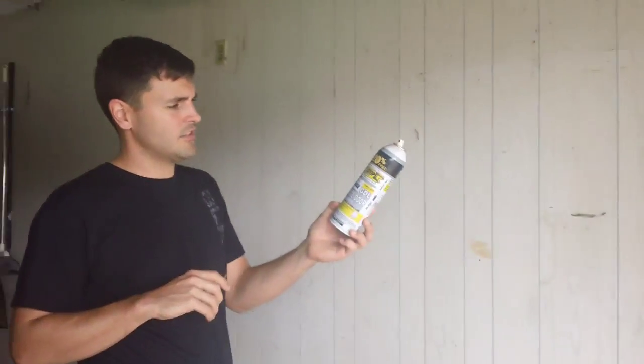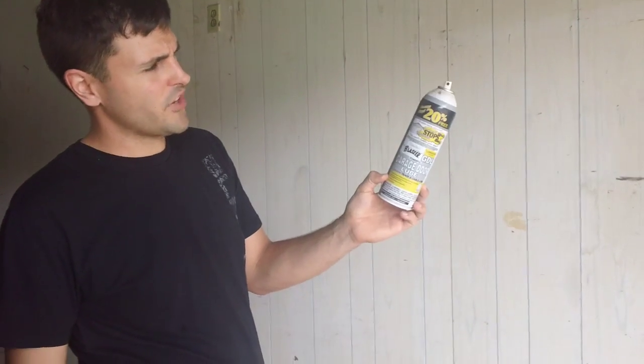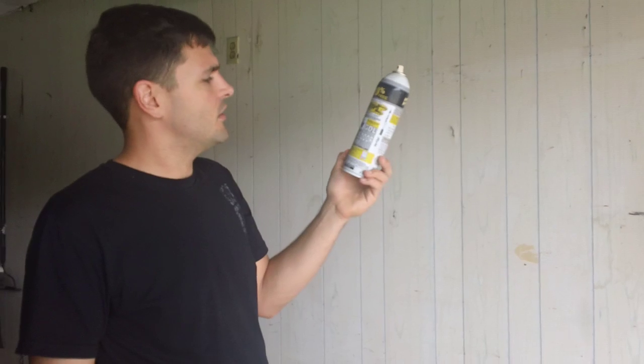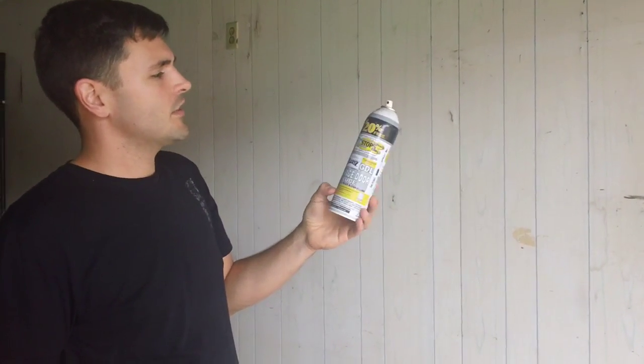So this is a spray for garages. It's made by PB Blaster, but it's basically like WD-40. Can you use WD-40? You can. This says it lasts longer and stops rust and all that good stuff. I got this at Lowe's.